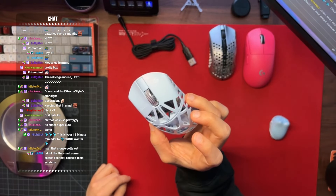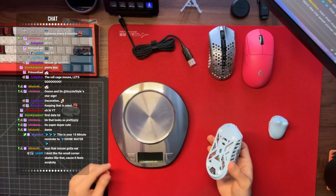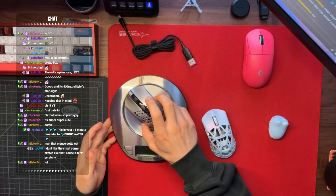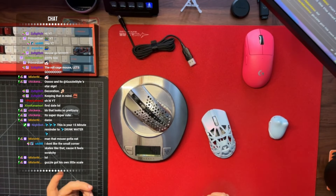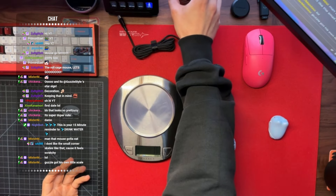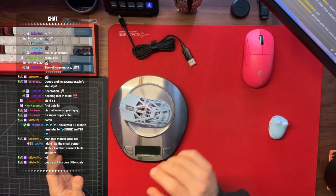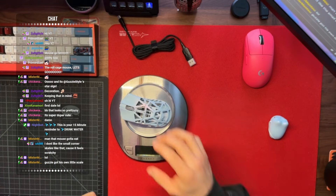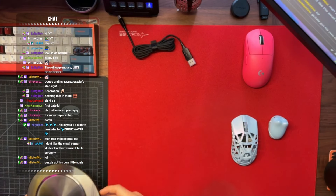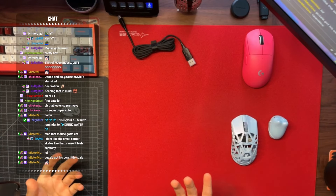Let's go ahead and weigh this mouse — they claim it's supposed to weigh 34 grams. This is not the most accurate scale ever, but for reference my Final Mouse weighs about 46 grams — the Final Mouse Starlight small weighs 46. Let's see what this weighs — supposed to be 34 grams. It's reading 36 grams. Plus or minus 2 grams — so it's 2 more grams than advertised. That's okay; if you're going to complain about 2 grams, just clip your fingernails or wash your hands.